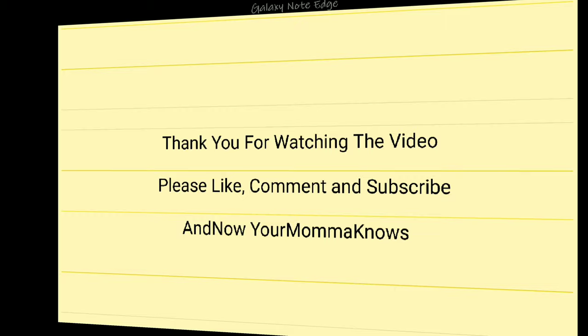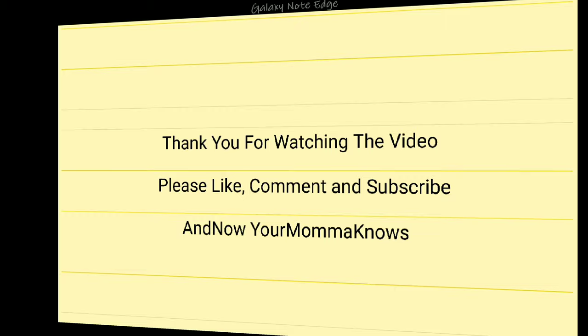It's not gonna do it. Thanks for watching guys, I can't give this one a thumbs up. Maybe there are some other ones out there — I might look and debate trying a new one, but this one is going back. So with that said, and now your mama knows. Thank you for watching the video, please like, comment and subscribe.